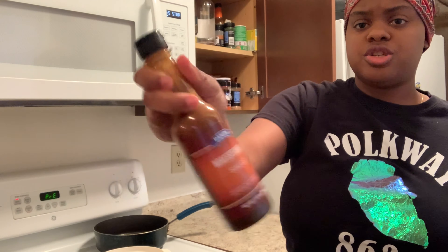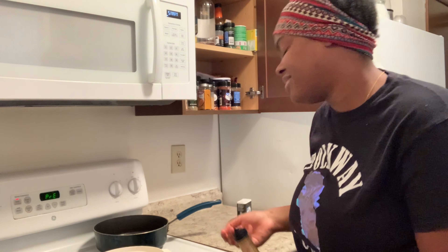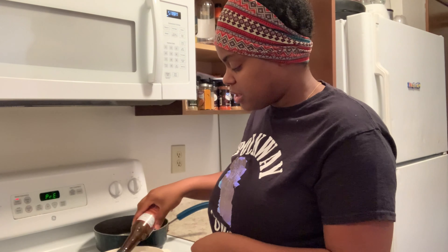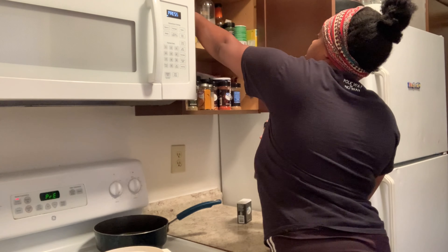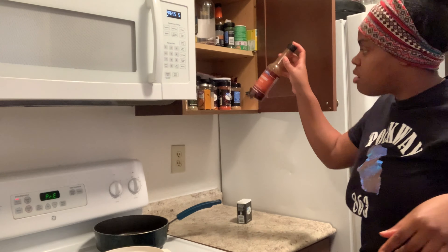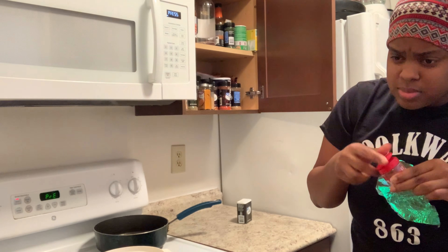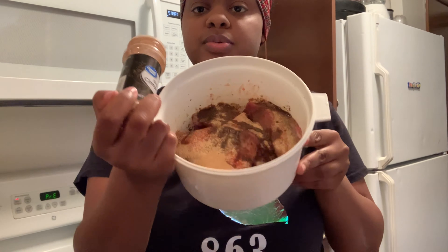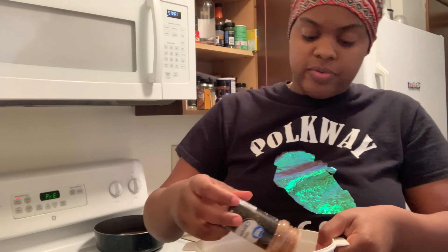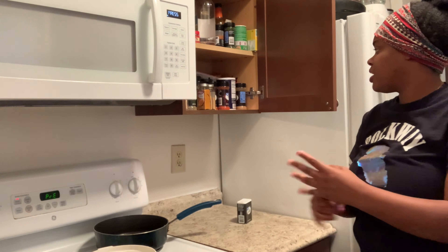I'm gonna put a little bit of Worcestershire sauce in here too. I broke the cap, y'all — just to give it a little razzle dazzle. It opened up a little bit. Ground cinnamon — this is what it's looking like so far, y'all. Ground cinnamon is the key.